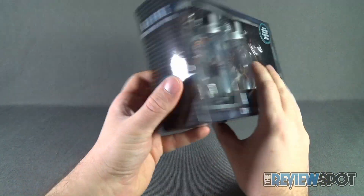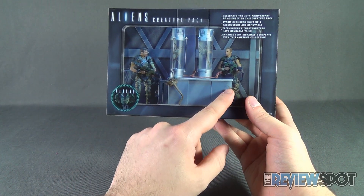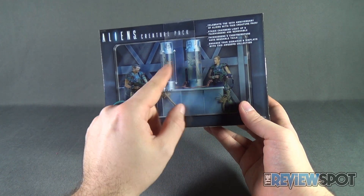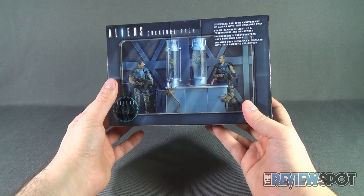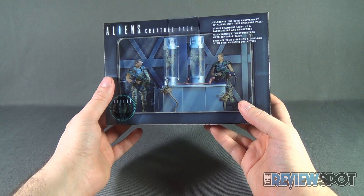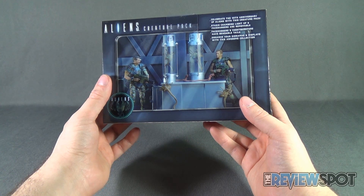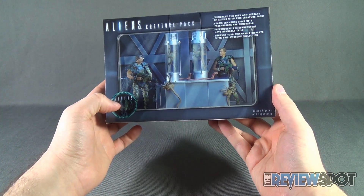The back of the package shows you what you can do with them, although the bottom base doesn't really come with the set — you're only getting what's here. To celebrate the 30th anniversary of Aliens, this creature pack features stasis chambers that light up, removable face huggers, and face huggers and chest bursters with bendable tails to enhance dioramas and displays. There's also a 30th anniversary logo on the packaging.